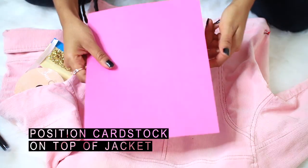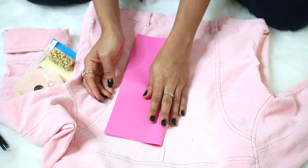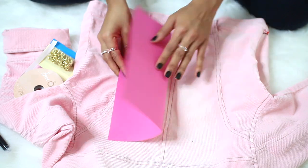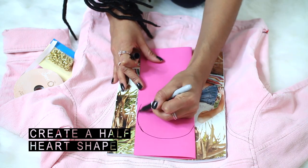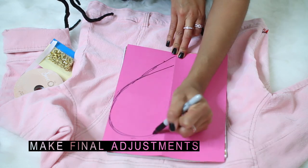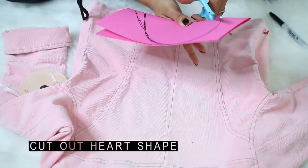First, you'll place the cardstock on top of the jacket and fold it in half vertically — hot dog style — so you can get an accurate heart shape. Take your sharpie or pin and make half of a heart shape, just like a Valentine's Day card. Make your final adjustments to get the exact heart shape you want, then fold the cardstock back in half and cut out the heart shape.